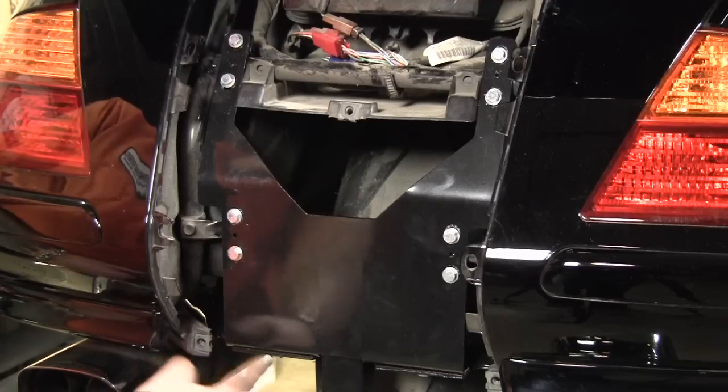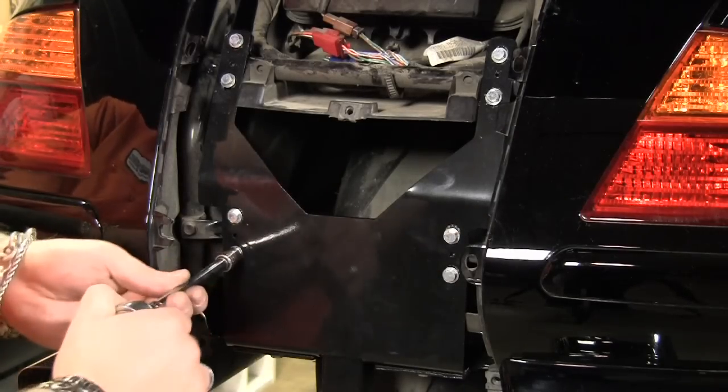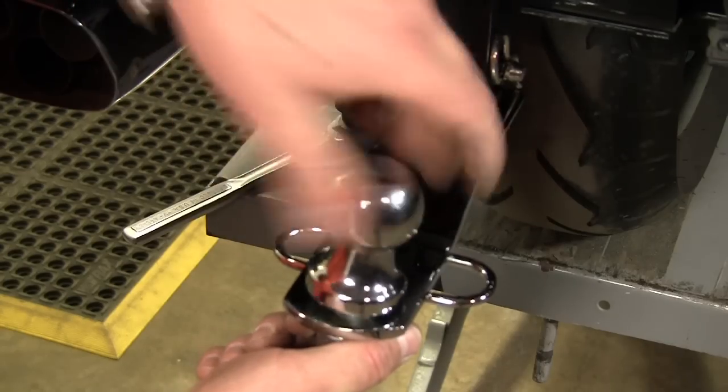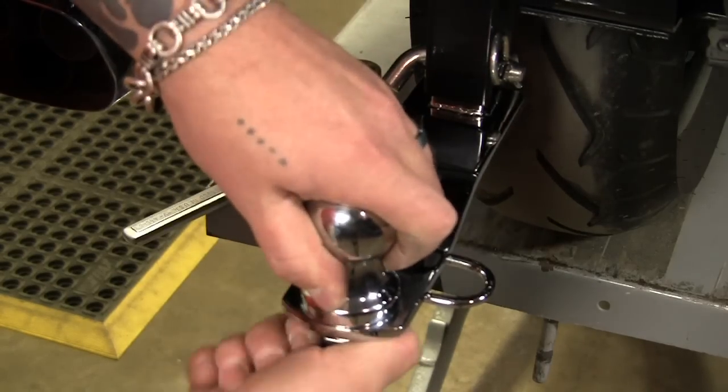Once you've gotten the final bolts in and tight, you can go around and tighten all the rest of the top bolts. The last thing we're gonna install is gonna be the bolt for the hitch.